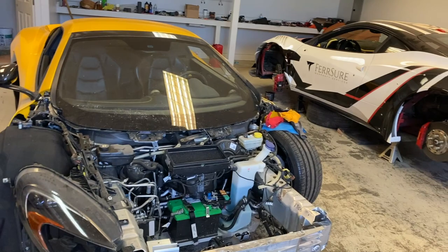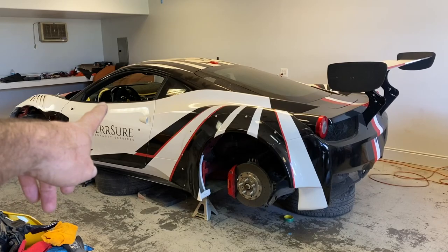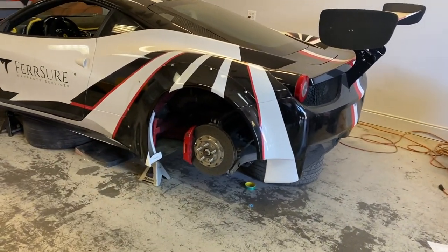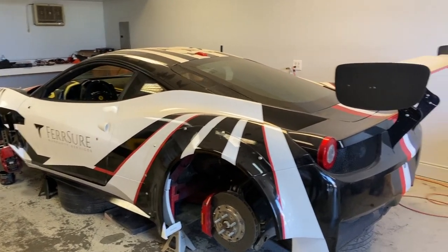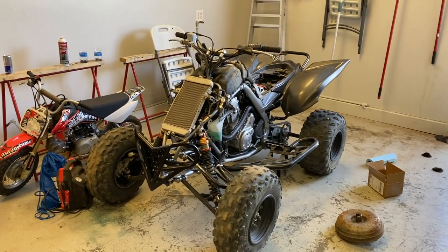Pretty soon another video is coming — I said that like a week ago — for the Ferrari the interior is done, waiting on the airbags and some other little things. And we do have a bunch of quads too that we fix and play with.